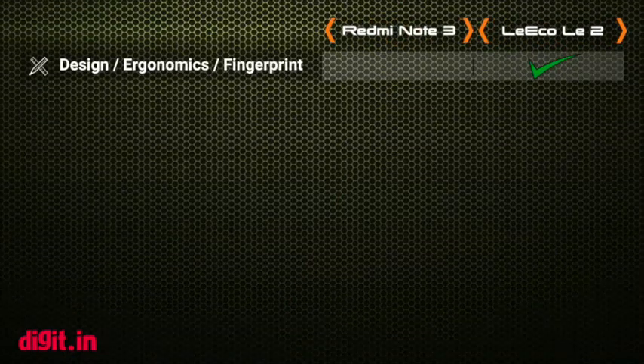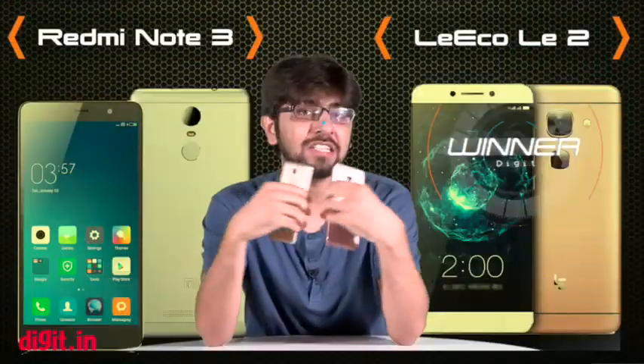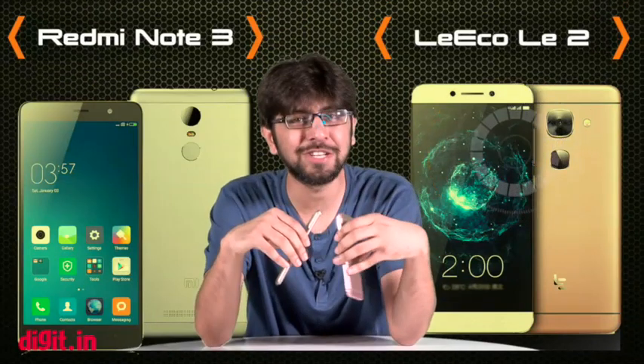So the design of the LeEco Le 2 impressed us a little more than the design of the Redmi Note 3. Next up we're going to talk about the display and the user interface.